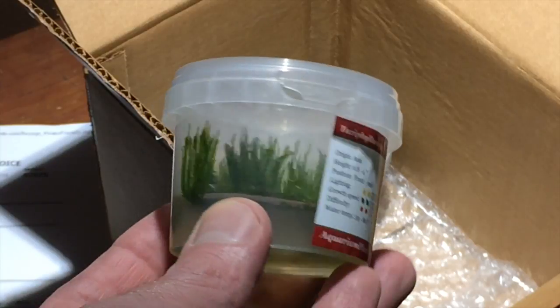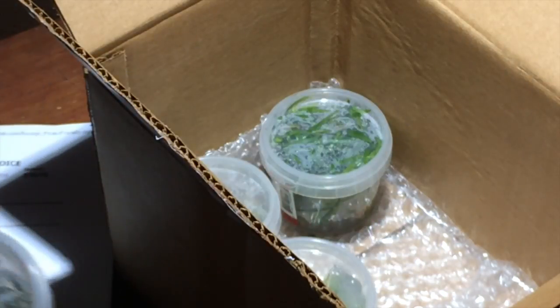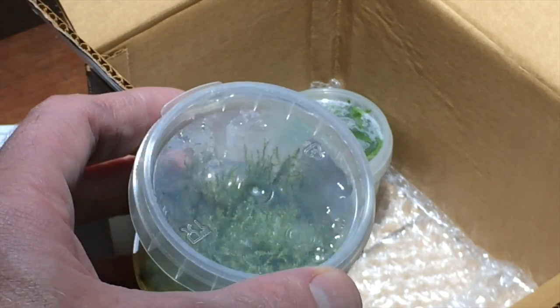Taxophyllum moss. This portion is not quite as big as the other plants, but it's plenty and it's tissue culture so it's nice and clean — a pure moss culture.